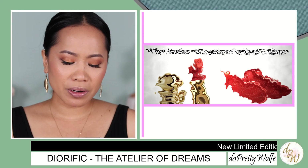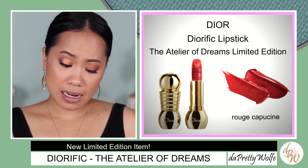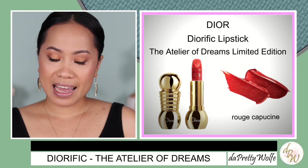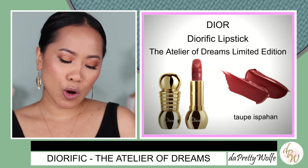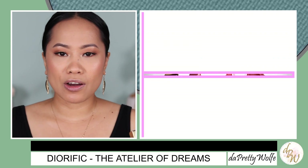So in today's video, I am going to show you two lipstick shades from Dior. This is part of their holiday collection. I have the Diorific, the Atelier of Dreams. I have two shades: the Rouge Cappuccine — I'm not sure how to pronounce it — which is a satin finish, and the Taupe Ispahan, which is a matte finish. So we're going to see all of that today.